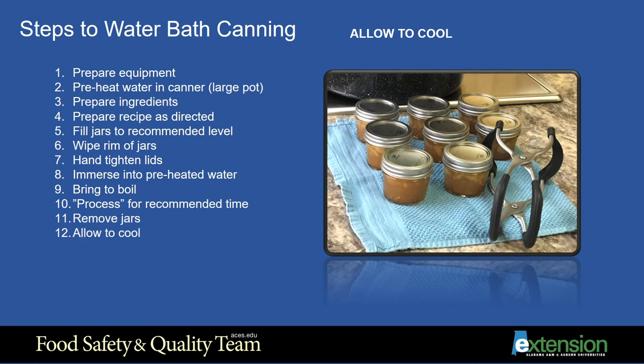If reprocessing, check the jar for any cracks. You can also simply place a jar that did not seal properly in the refrigerator for immediate use. Do not remove the bands on the sealed jars until the next day. Then wipe the jars with a damp cloth and label with the food name and the date it was made. Store your canned foods in a cool, dark, and dry place.